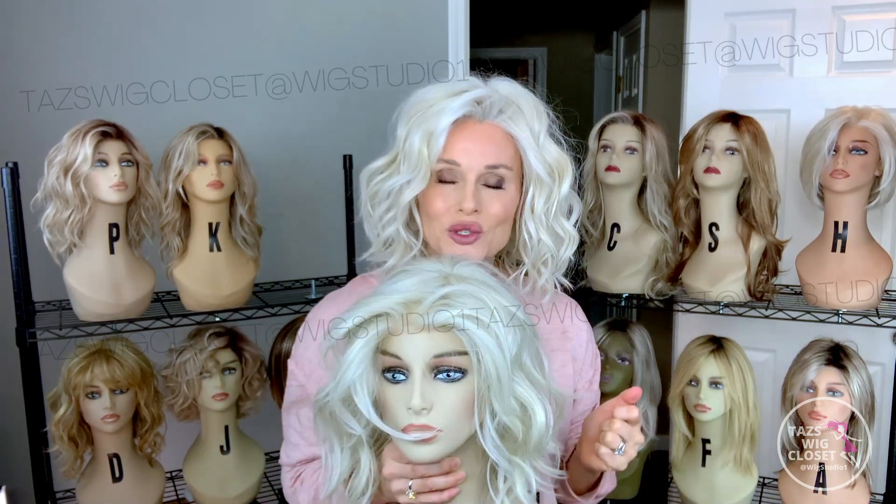So these are definitely sister styles and colors. We'll get right to our side-by-side comparison. Everybody have a wonderful day — we'll see you next time on Taz's Wig Closet at Wig Studio One.